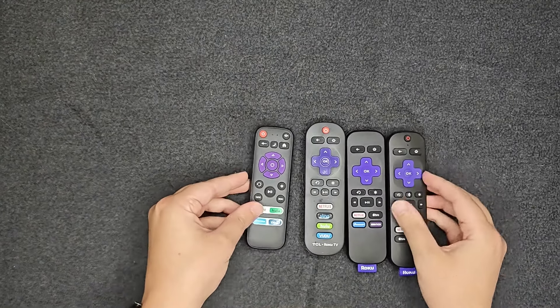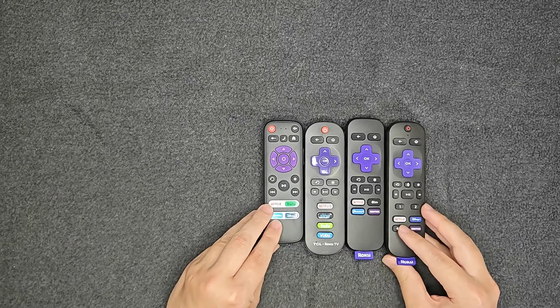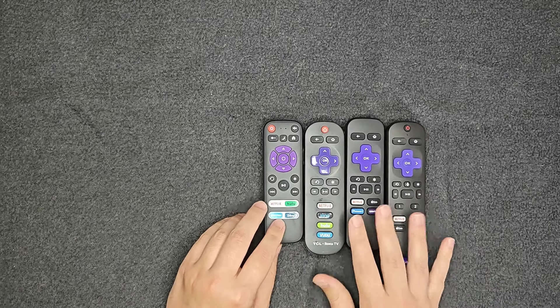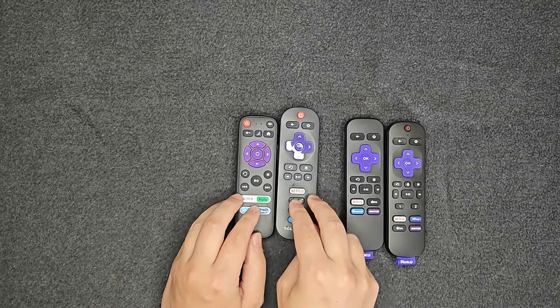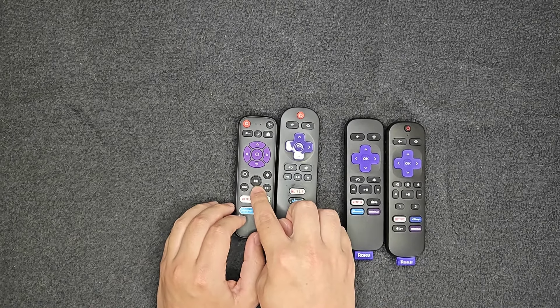Now to show you this remote in comparison to some other Roku remotes that I have — it's a little bit smaller, but really not much smaller, and it looks very similar to these other Roku remotes. This is a TCL Roku TV remote, which is the most similar to this particular remote.